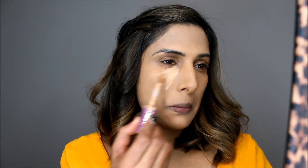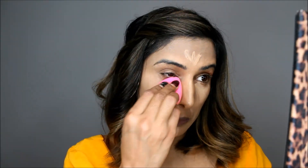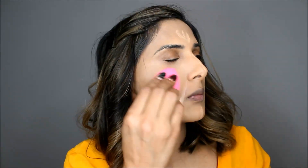For concealer I'm using the Tarte Shape Tape concealer in shade medium, applying this underneath my eyes to brighten up my face. Now just blending it with my damp beauty blender. I love using the beauty blender for every single thing when it comes to base because it just creates a flawless look.